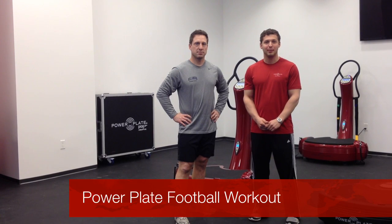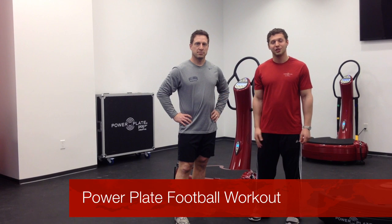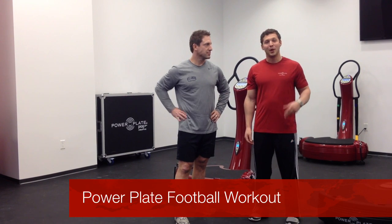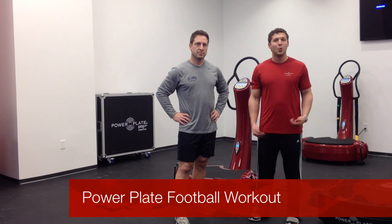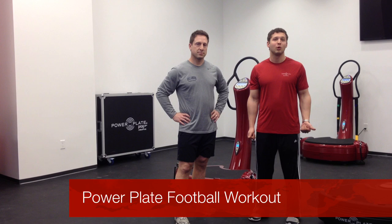My name is Brett Grossman, training manager for PowerPlay. This is Tony Swain, director of training and education. And today we are going to go over a football workout since the Super Bowl is this weekend. What would be better than to work on explosive power and improve our performance on the football field?